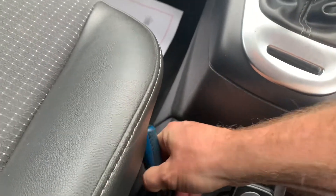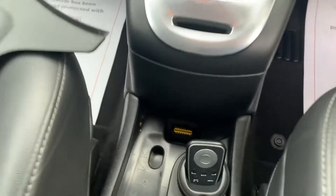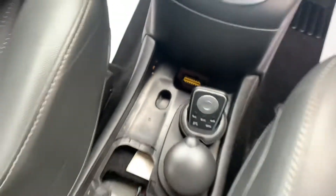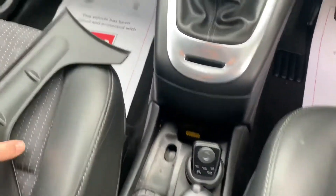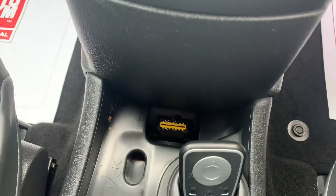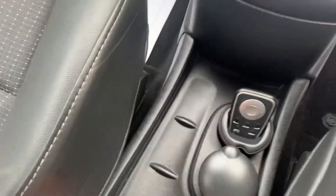It lifts out really easily, no problems at all. Lift it out and lo and behold, there is your OBD port. So on the Renault Scenic, the OBD port is underneath the plastic trim in the center console, just in front of you. It goes back in easy — just line it up, push it back down, job done.